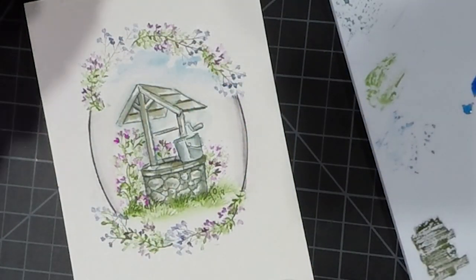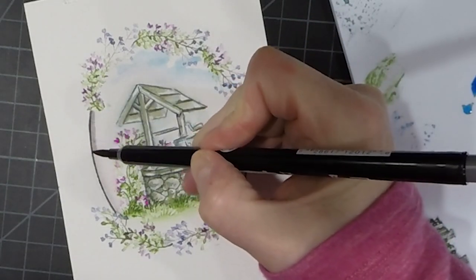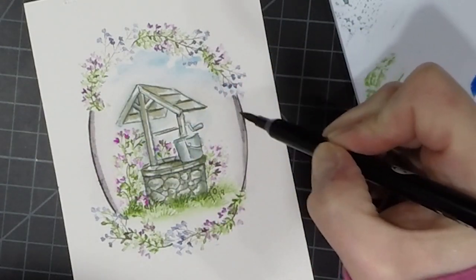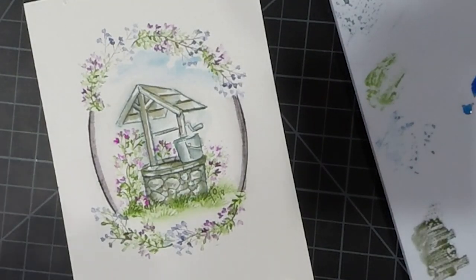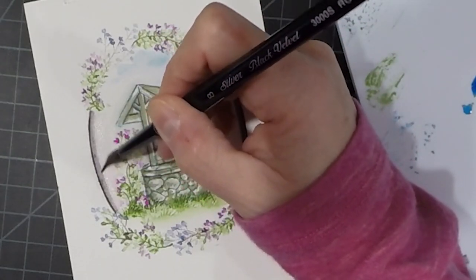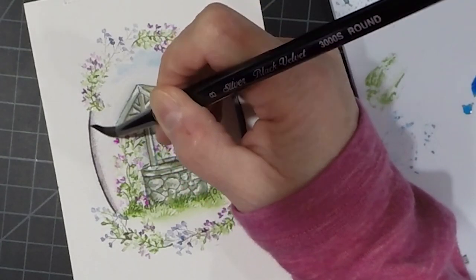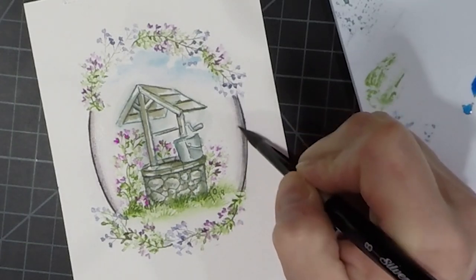Now I'm going to take my gray marker again and put in that shadow again because this really does make it look like you're looking into a window almost. I really like the way that looks and I know I'll probably do it on other projects. I have some other ideas and I really just like the way it came out.